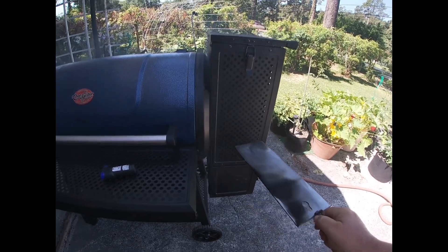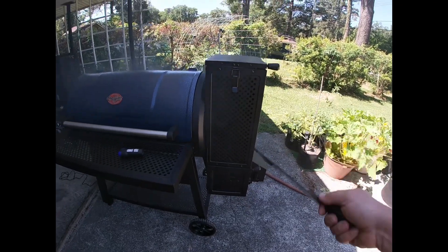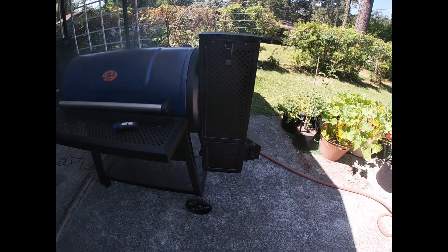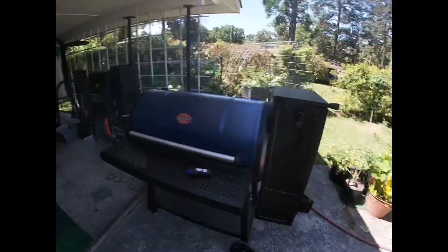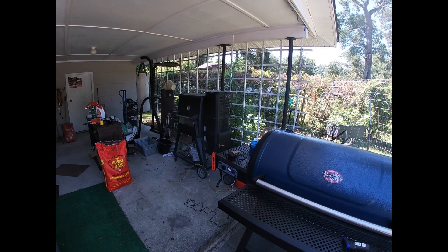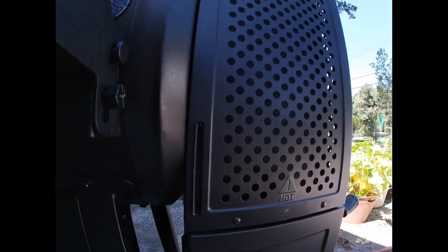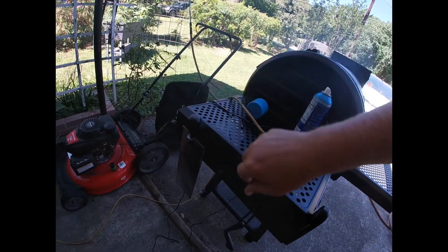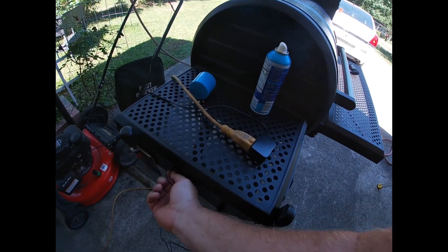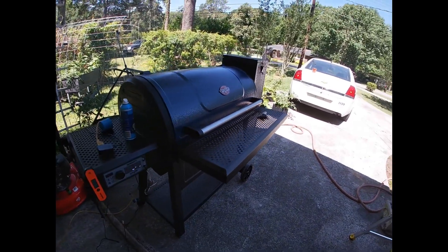The area gets hot right there. That one has two snuffer ports because the fan box is on the other side. You can see it blowing the flames. I'll bring my hammer and dolly from the shop and fix those dents another day. Setting the vent to about halfway - yeah, that looks about right.